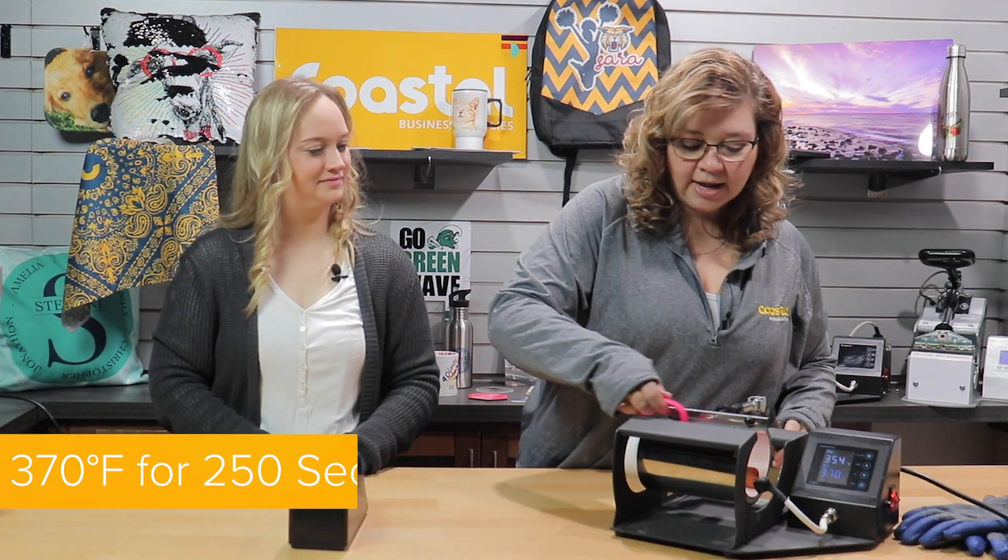We're going to use our mug press at 370 degrees for how many seconds? 250 seconds. All right.